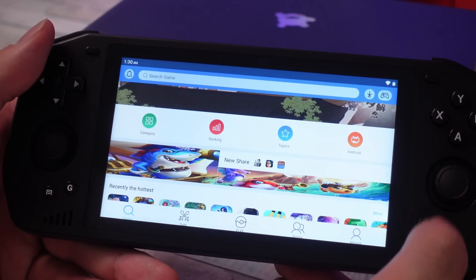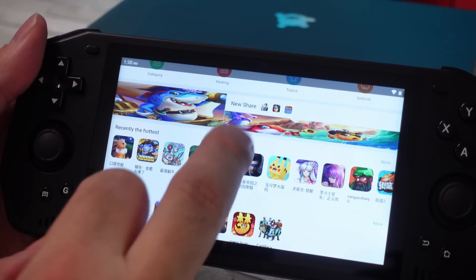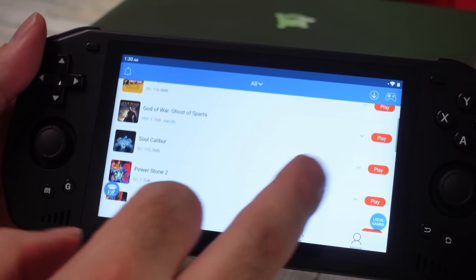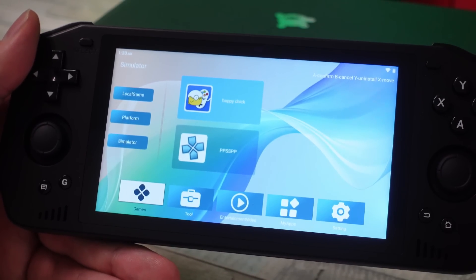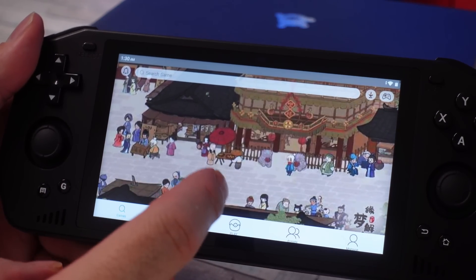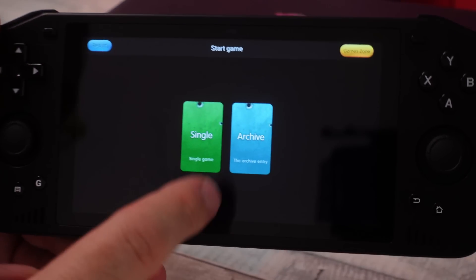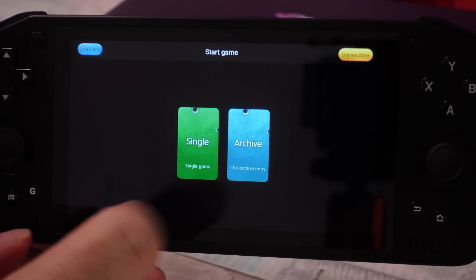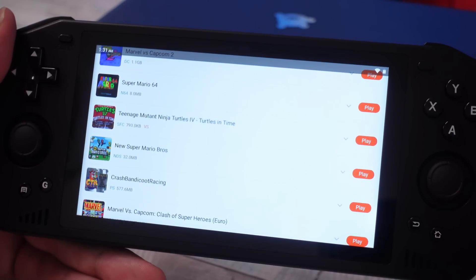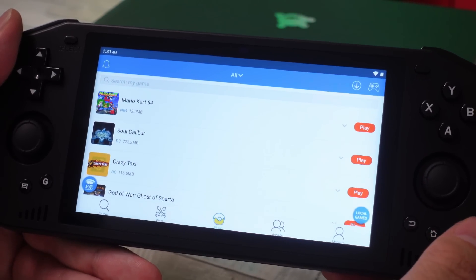I've used Happy Chick plenty of times before and you can make do with it if it's all you've got and you don't want to set up emulators. But it does still end up having issues. Say I click Play — I've downloaded Soul Calibur and I want to play a Dreamcast game. It doesn't load. I don't know why, but there's been a few like that. Same thing happens with Nintendo 64 — like Mario Kart — Happy Chick will prompt for single or archive, like select a save state. It seems like it's not hooking to the emulator, or the emulator is not installed properly.